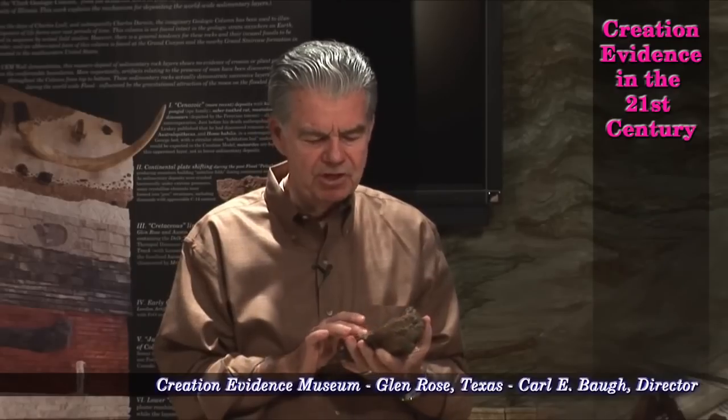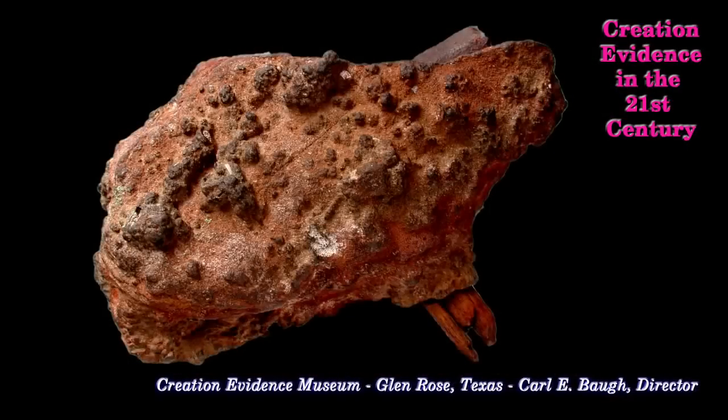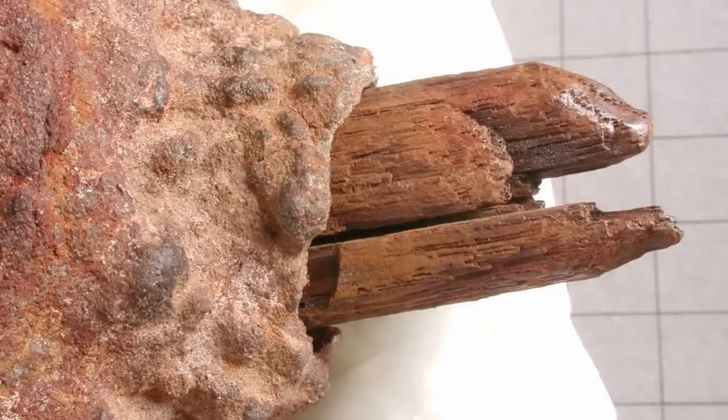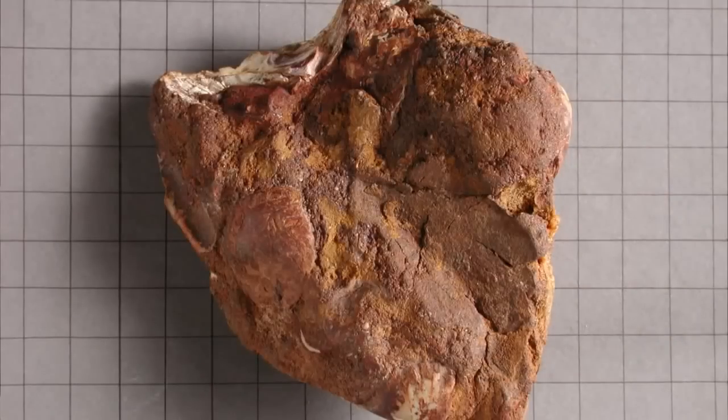When they first discovered it on a piece of new property they had just purchased, they simply saw a concretionary rock that was embedded in the bedrock. They got it out — there was nothing but a stick sticking out. Their son chipped the top of it off. This is a portion of the overlay material — you can see the groove where it fit.